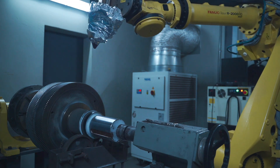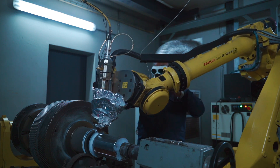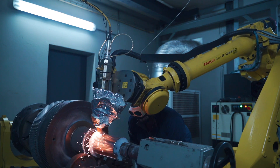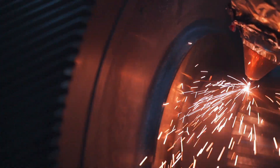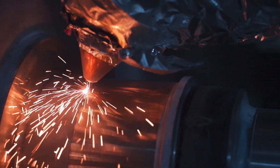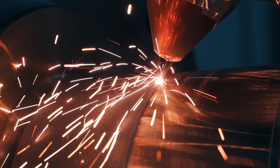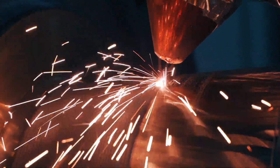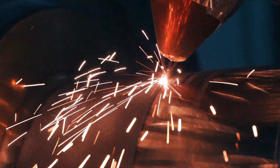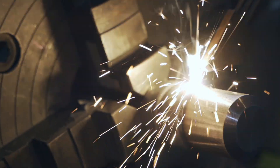Laser cladding outperforms traditional weld overlay methods thanks to its exceptionally low heat input into the component, precise control of the overlay characteristics, and accurate manipulation of the weld path. Unlike laser welding or cutting, laser cladding employs a different kind of laser that distributes heat more uniformly in the weld pool, resulting in shallower weld penetration.